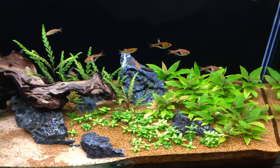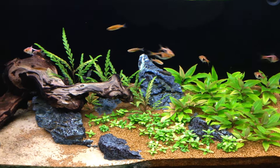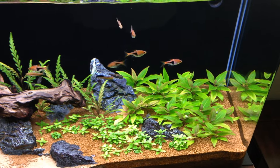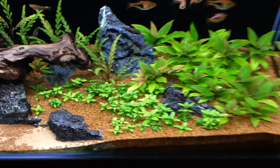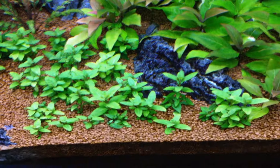Hey, what's up guys. This is the second update on the planted tank — I believe a month has passed since the last video. As you can see, things are looking pretty good. The foreground has been trimmed and replanted a few times.